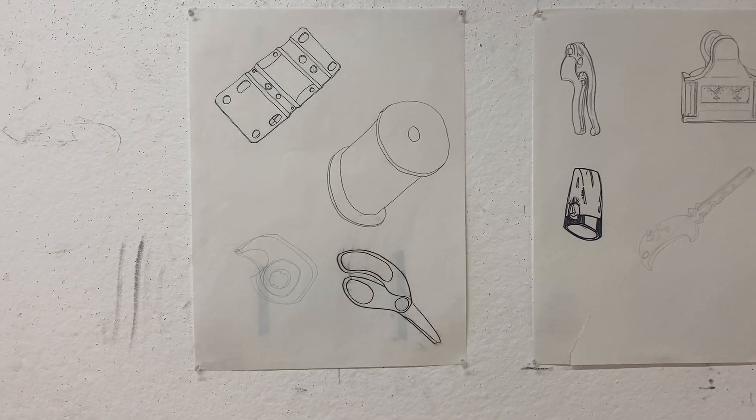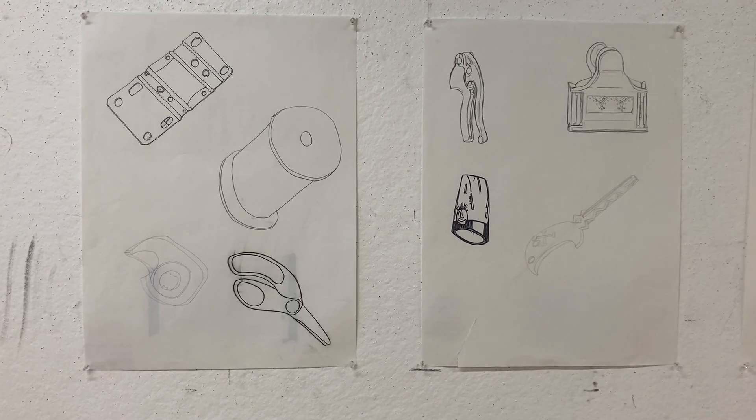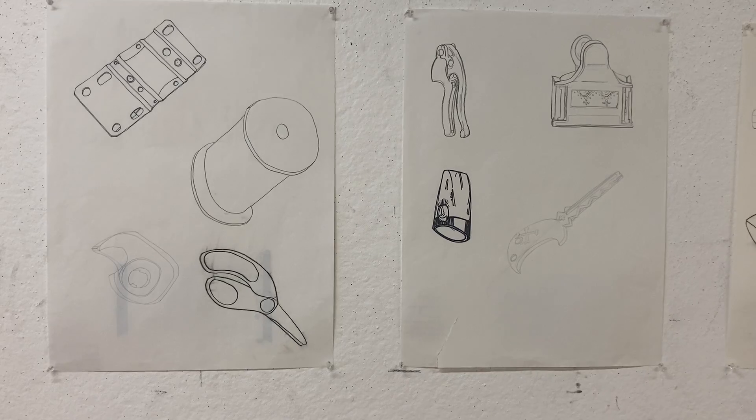Here is some archive student work of what our assignment is. As you can see, contour line is just the outline. There's no shading involved.